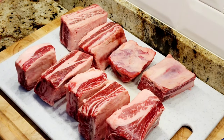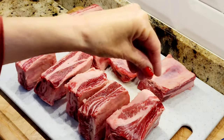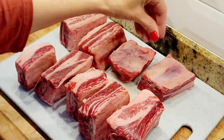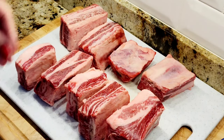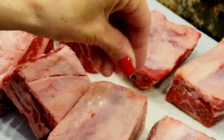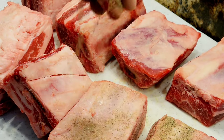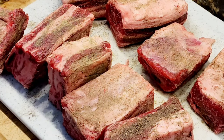I have two packages of beef ribs, ending up being eight or nine ribs. We're going to salt and pepper these pretty well — just put a good amount on all sides. My ribs have salt and pepper on all sides.